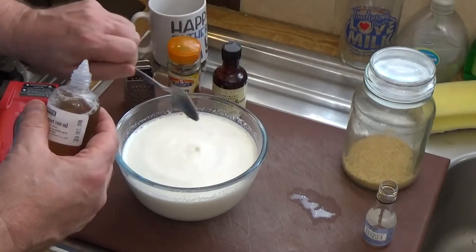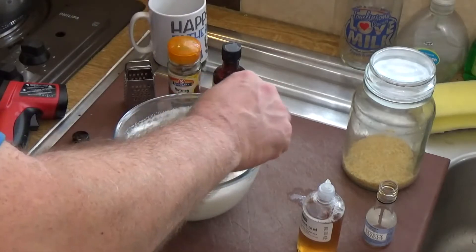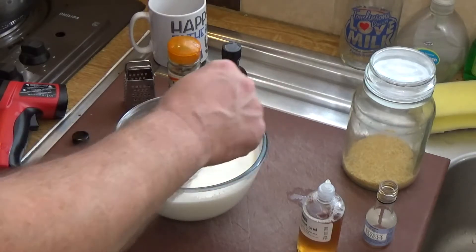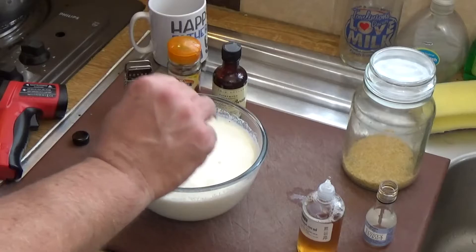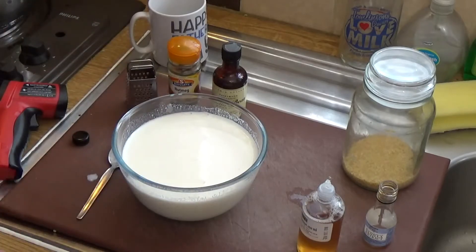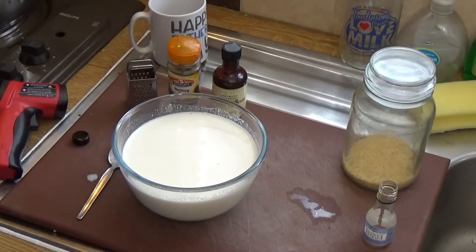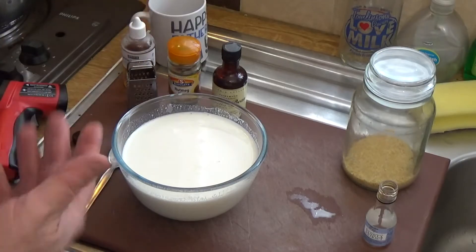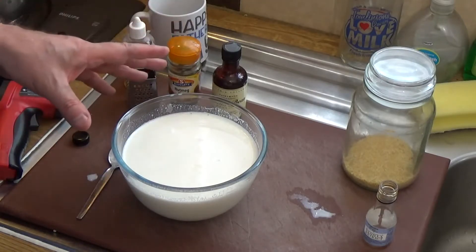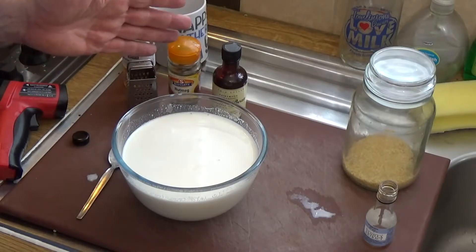Now I'm going to pour in two teaspoons of rennet to make sure it sets. You've got to stir this to make sure the rennet mixes into the whole batch. Those of you who know how to make cheese will be familiar with this process — pitching rennet into warm, body-temperature milk is how you start the cheese-making process. We're effectively turning that milk into curds and whey.